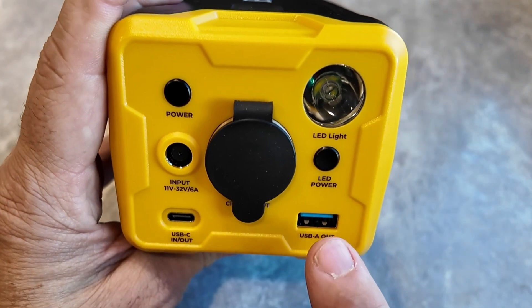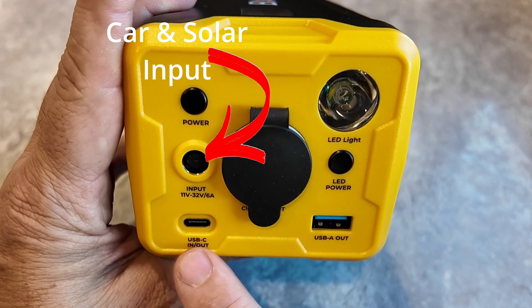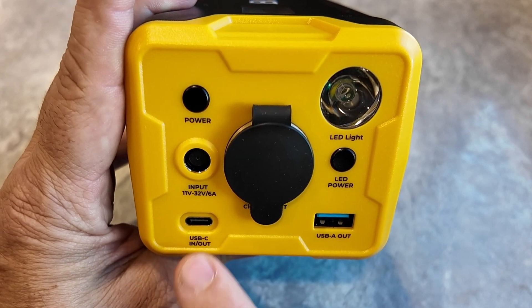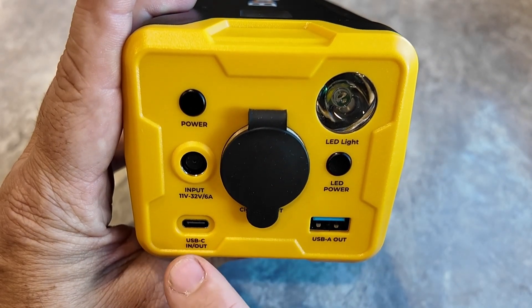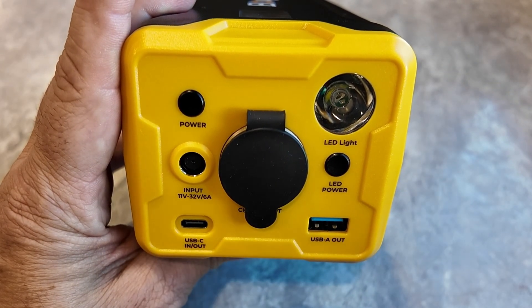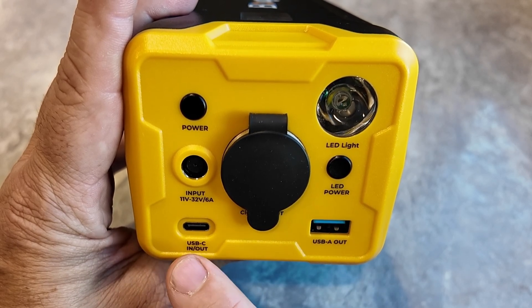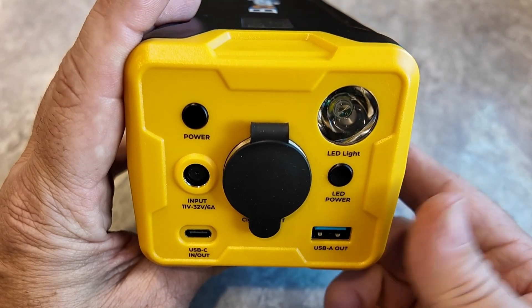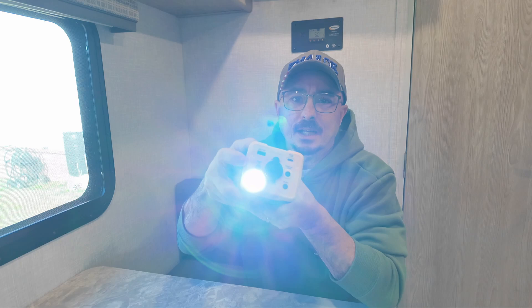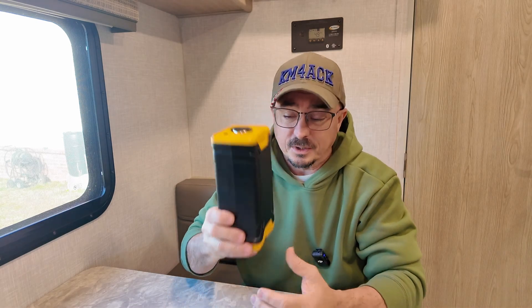You also have USB-A output and USB-C in and out. You can recharge this particular battery pack through this port, or use it to charge other devices. It supports several different output voltage levels, everything from 5 volts to 20 volts, and even a handy little light that will send out an emergency beacon for you, if that's something you're interested in.